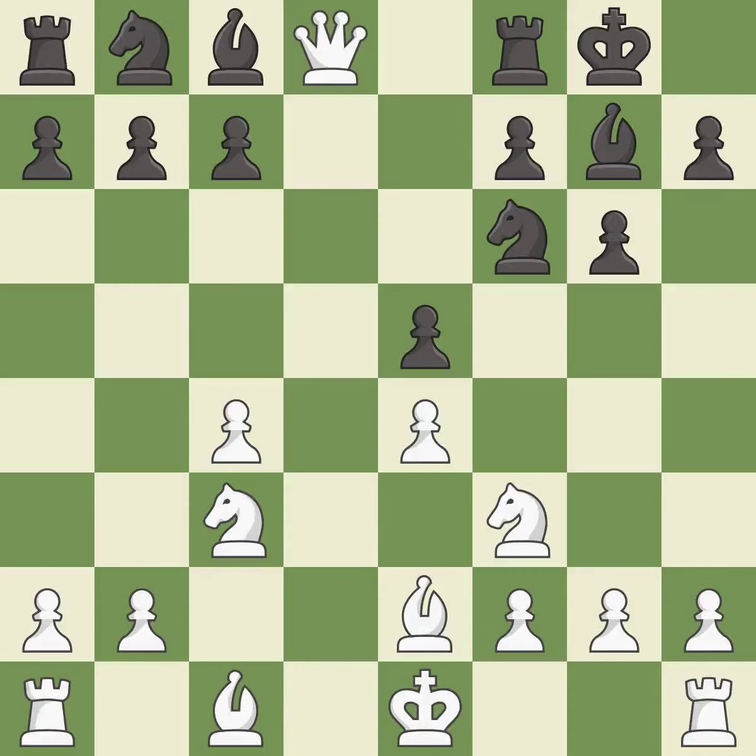QxD8 exchanges queens and forces RxD8 from black. RxD8 recaptures the queen and takes control of the d file. Bg5 develops the bishop and pins the knight on f6 — it is the last book move. This misses an opportunity to defend a pawn that was under attack; it is an inaccuracy.